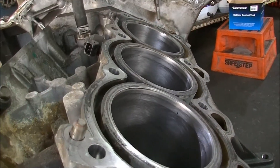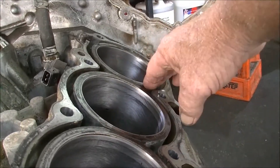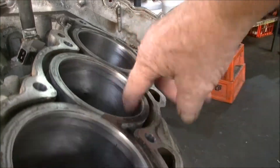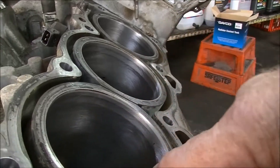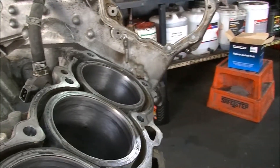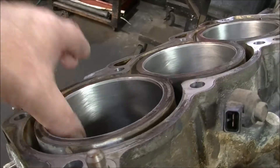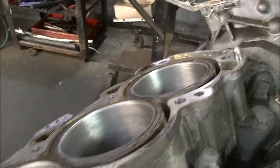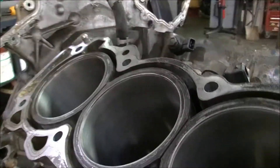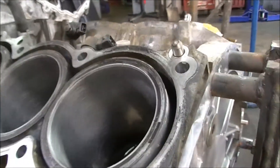Here's something you might find a little interesting. As you can see on this side — this is the offending bank that had all the smoke happening — we've got some low spots here, and that's not going to be an issue. I could probably go down a bit more with the hone; I've given them all about the same. But on the adjoining side, there's nothing — perfect, beautiful. So whether that's a trait of this engine or not, I don't know, but you couldn't ask for much more than that, really.